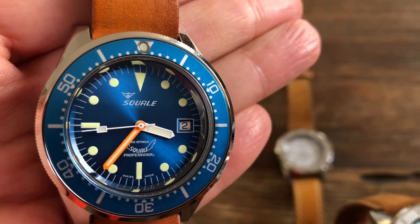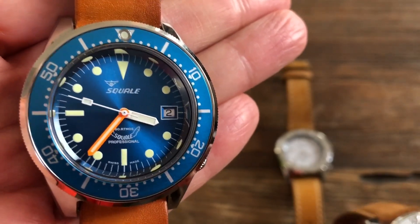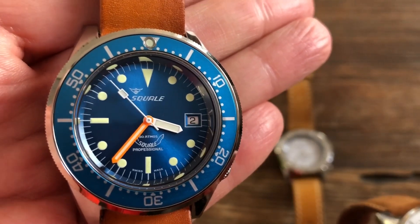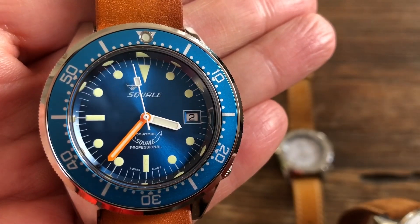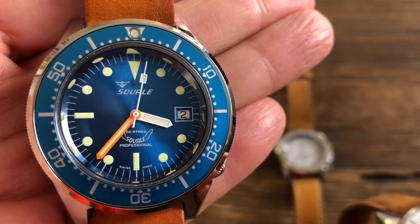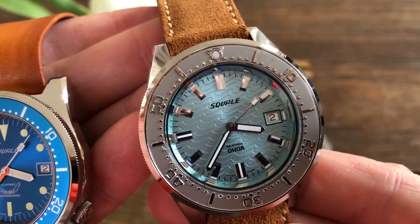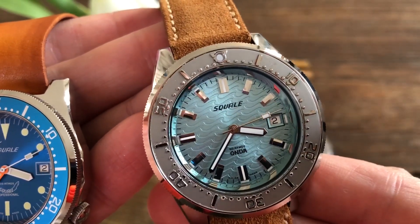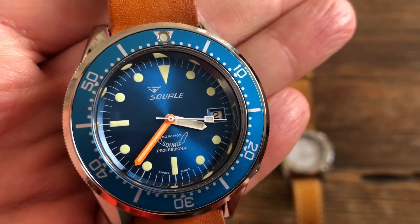The first watch has printed hour markings. I've heard a lot of people saying they wish Squalor would release applied indices, and I'm a big sucker for applied indices. I don't think it matters on the blue watch — I really like it with the printed dial — but I would definitely prefer applied indices, and yes, they listened. That's what the second watch has.